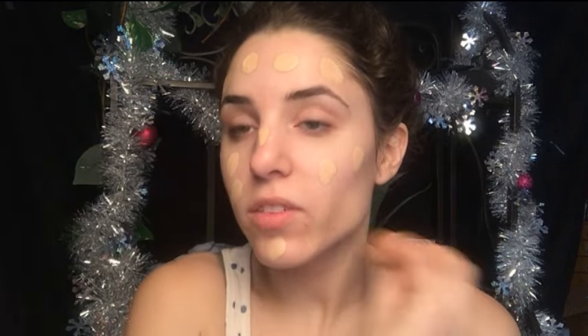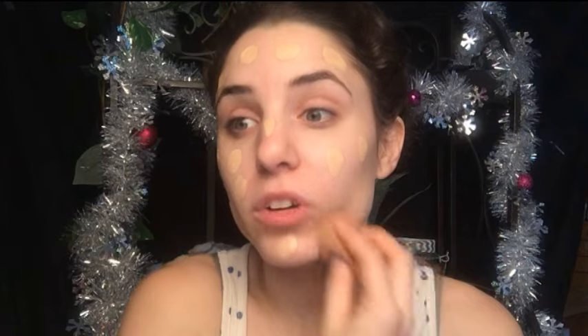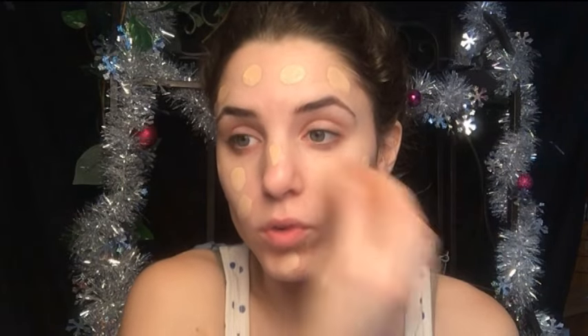Don't forget to bring it down to the neck as well. Then taking a damp beauty blender, I'm just going to start blending this all out. Make sure that you blend the neck as well — that's really important.